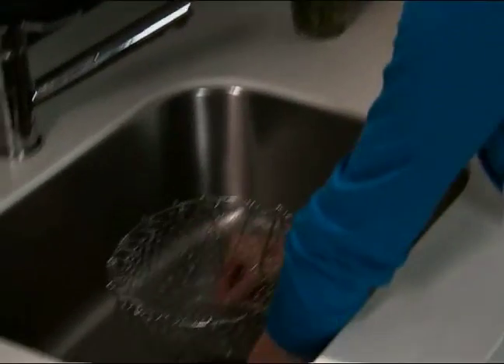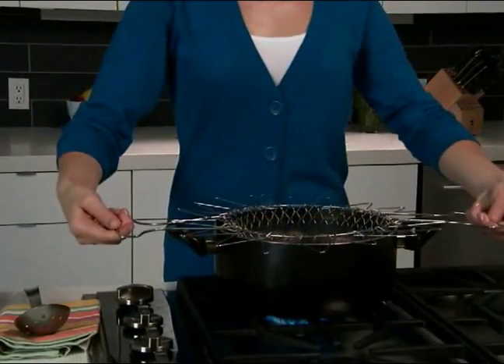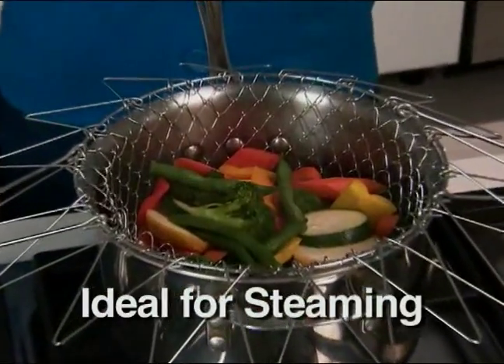Simply flip down the handles and it's a freestanding colander. Rinse your potatoes, flip the handles back up, and go right from the sink to the pot. Cook in the Chef Basket and go right from the pot to the plate. It's that easy. Flip it over and it stays above the water for perfectly steamed veggies every time.